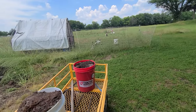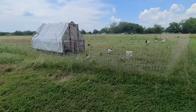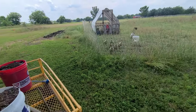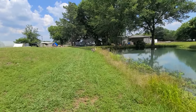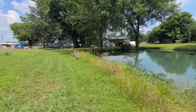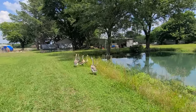Every time I come over here they want to visit — they think I need to give them something. Little beggars, my little beggars. So cute. Got my little lawn mowers finally chewing grass around the pond. You see how they're pretty chill around me? They don't usually get too bad.